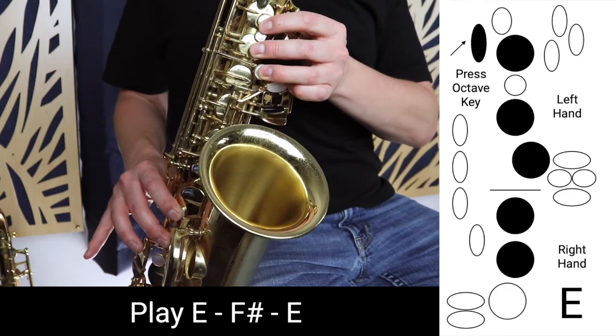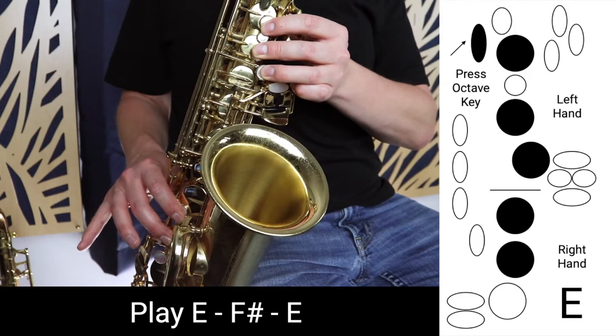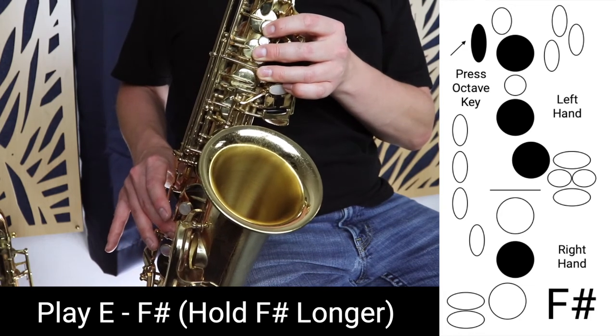Once we develop confidence with that note, we can start working towards F sharp. It is getting harder the higher we go. Now we're going to move on to the same exercise, but going up to F sharp. Once we have the confidence with that, we move on to the second exercise, which is going from E up to F sharp and holding F sharp. Remember to tongue both of these notes, as that's going to make the exercise easier.